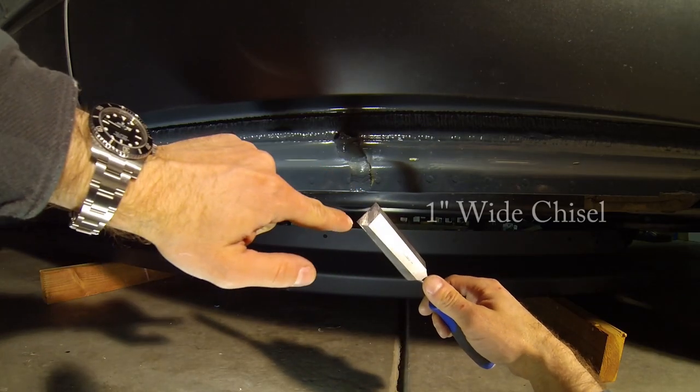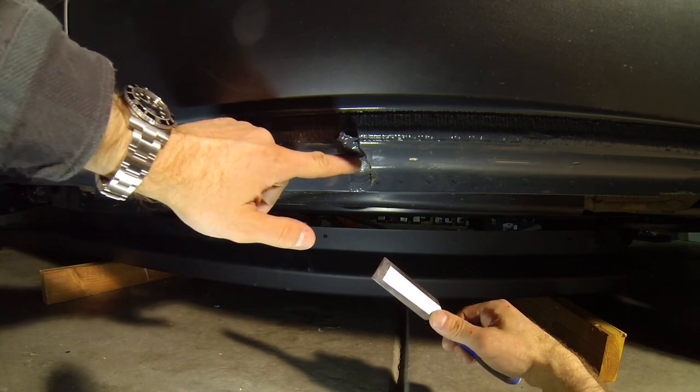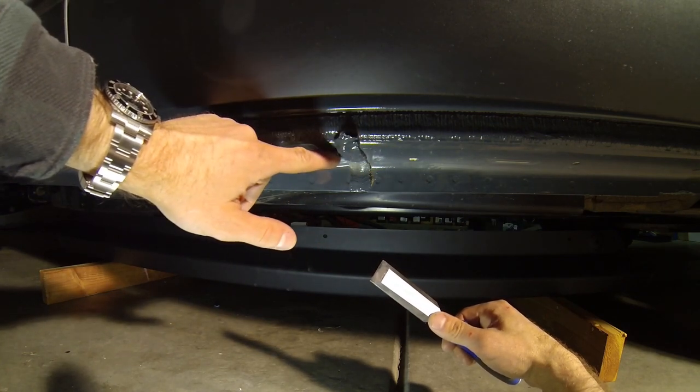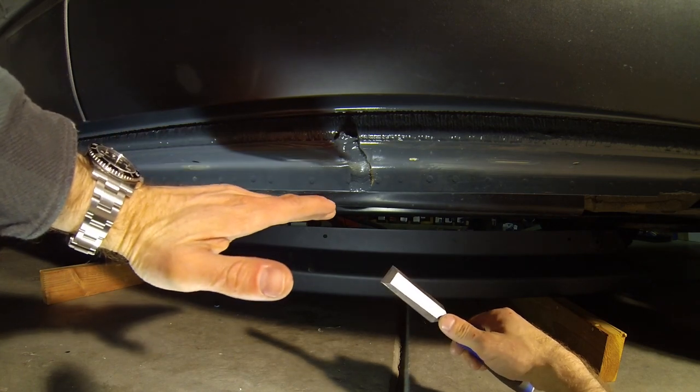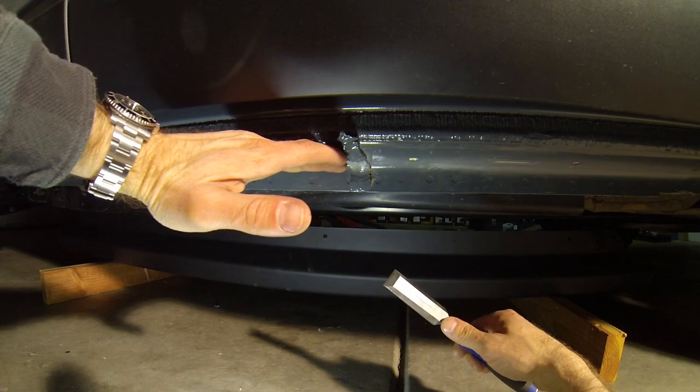Now we're going to use a one inch wide sharp chisel to carefully scrape off the body sealer from the bottom of the rocker panels so that when mounted, the new rock rails can fit flush against the bottom of the Jeep.